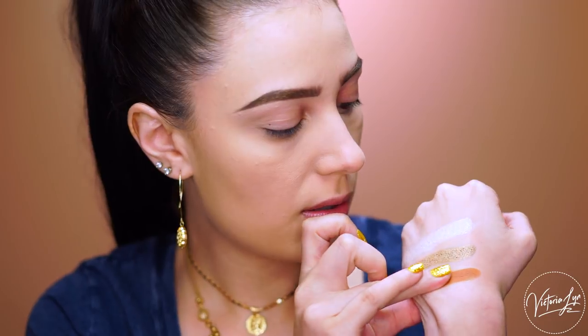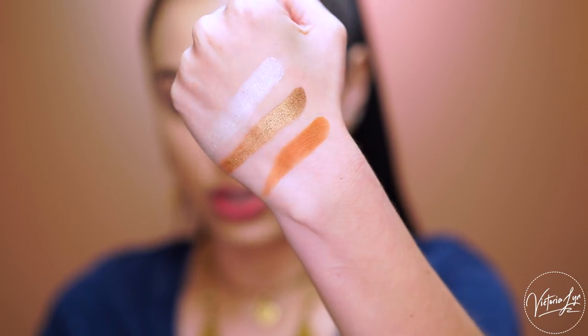Next we're going to swatch a matte, and this next one is called Miami. This is Miami. Miami is a really nice warm brown matte, and I feel like that would look really good in the crease. So these are those first three shades.